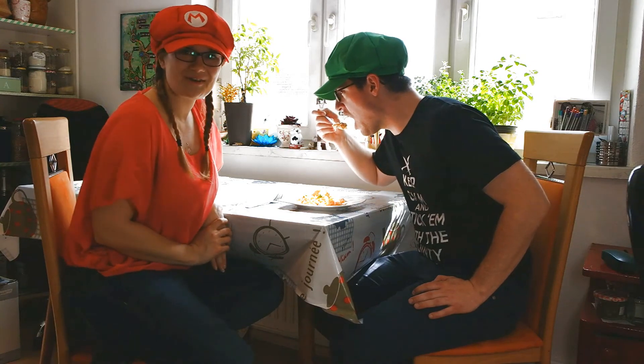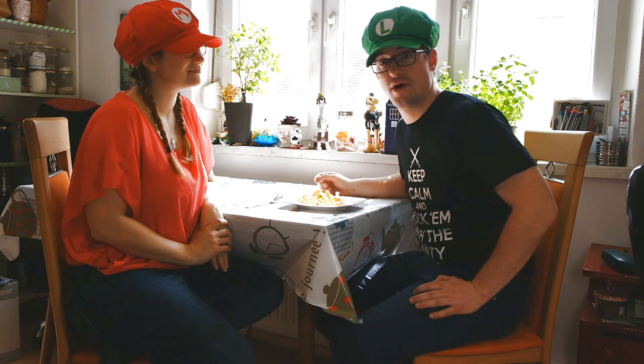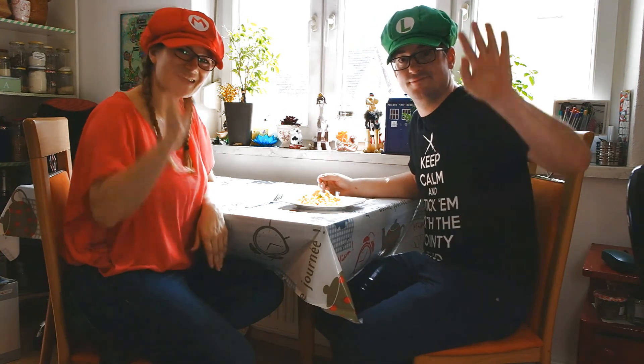This was episode 1 of our trilogy. We hope you liked it! Like and subscribe for more episodes 2 and 3. But for now, buon appetito! Arrivederci!